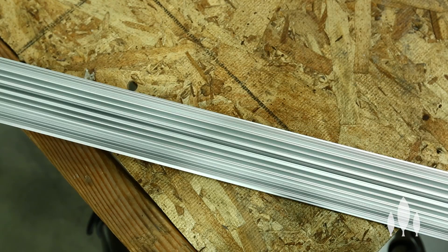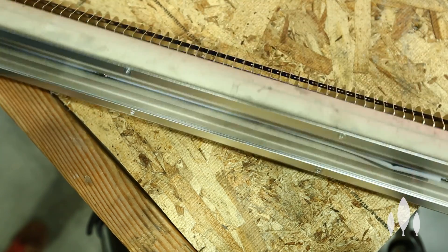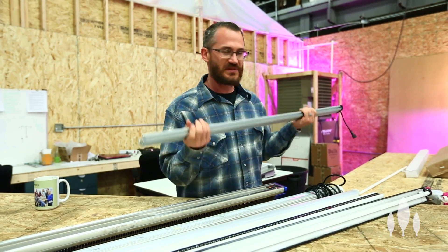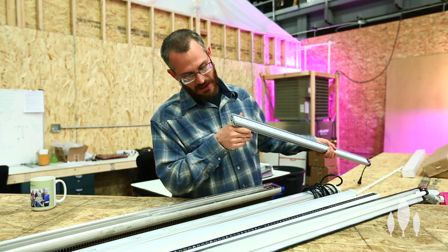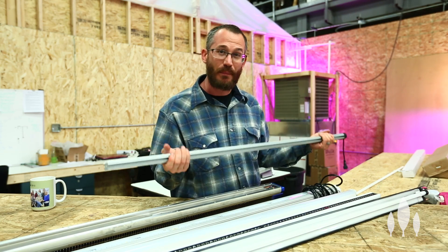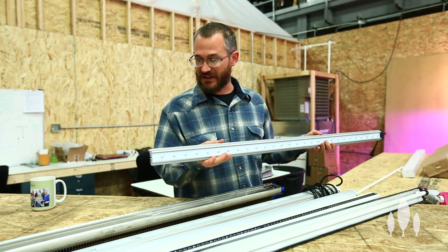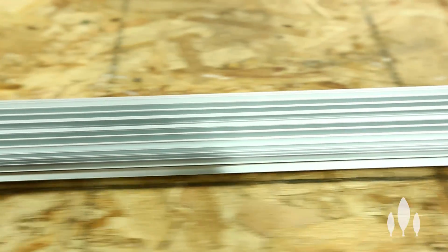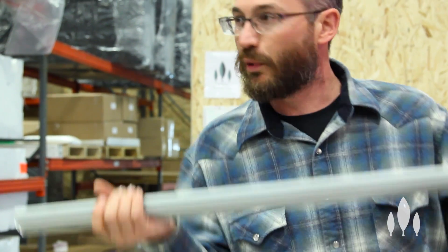These LEDs can only heat up to a certain point, and beyond that point we've got to get rid of that heat so they don't overheat, don't lose efficiency, or have their lifespan impacted. So we end up with these really complicated extrusions. This is just kind of a relatively inexpensive Chinese LED. There are actually some decent ones being made these days, but by and large we stick with bigger name brand manufacturers because we know what we're getting, especially on the warranty side. You can see this complicated extrusion is really designed to pull heat away from the board — there's heat sink paste between the board and the extrusion to help dissipate that heat. You've got to keep those LEDs cool.